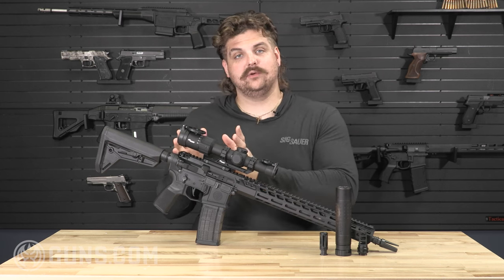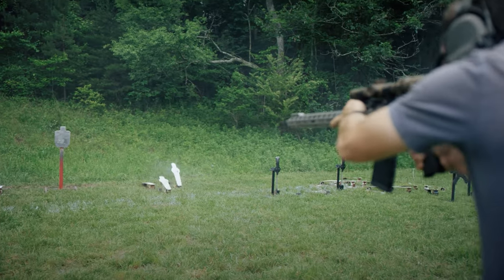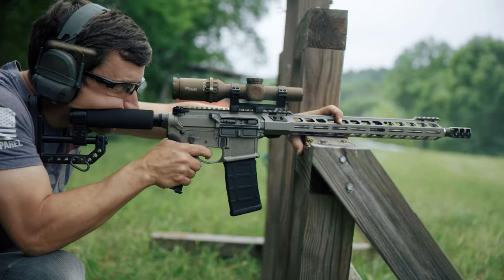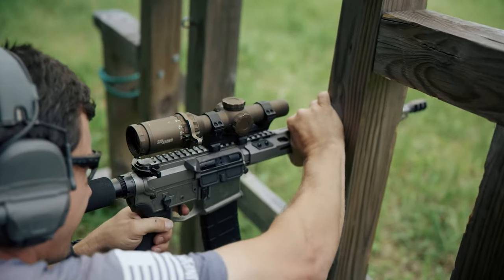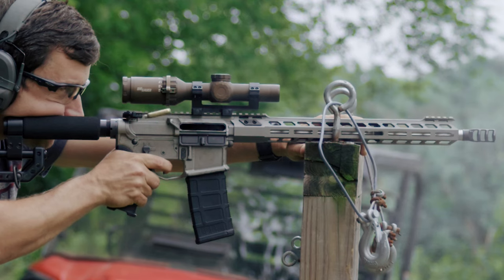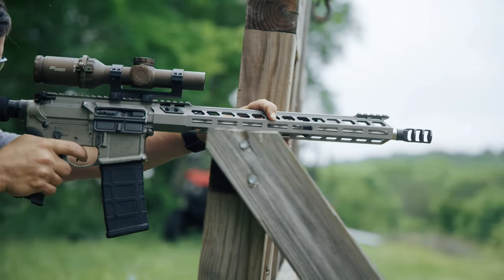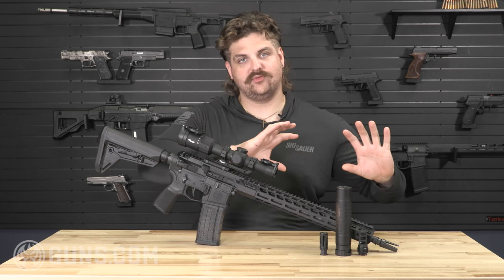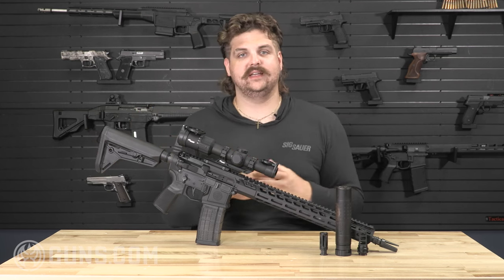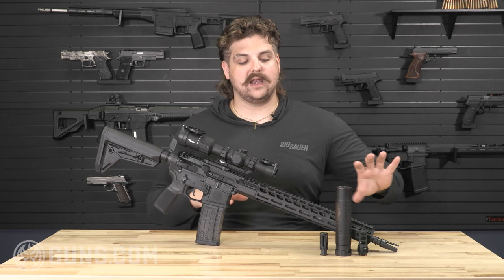Later in that series there was a desire for a competition rifle. Inspired by Daniel Horner, one of the shooters on Sig's competition team, the M400 DH3 came out — a big muzzle brake, a heavy profile barrel, a skeletonized custom competition stock, and a lower with upgraded features over the traditional Tread. Sig then decided to take all those upgraded features from the DH3 and move them into a tactical rifle for duty use, tactical shooting, and home defense. And thus the M400 SDI X series was born.